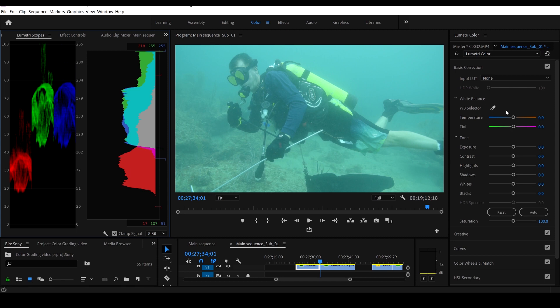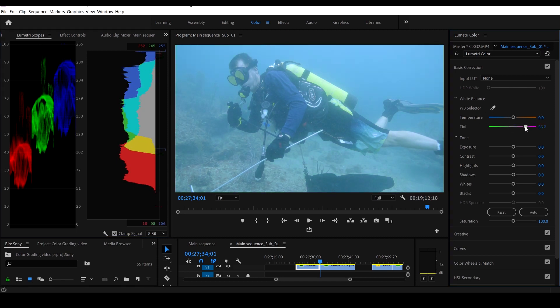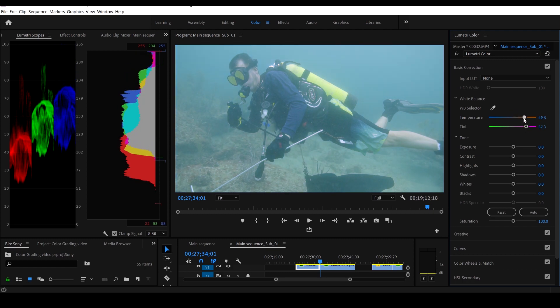I'm going to start by adjusting the white balance first. I'm going to bring it over some magentas — crank the magenta up — and you can see that'll start bringing some reds out and it'll bring the blue out a bit. Then we'll go ahead and bring the orange up too. We want a little blue in the background and a little beige on the bottom.